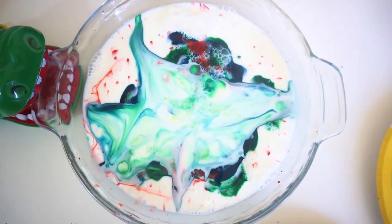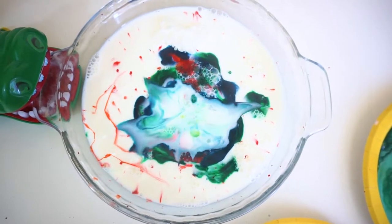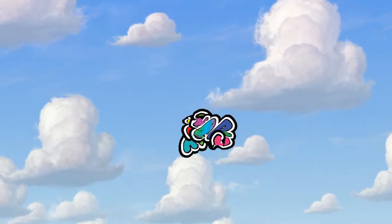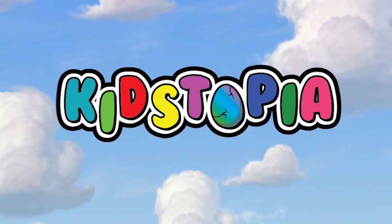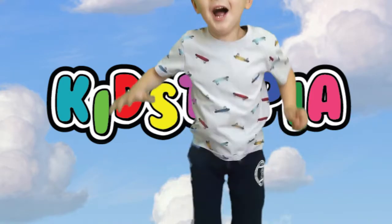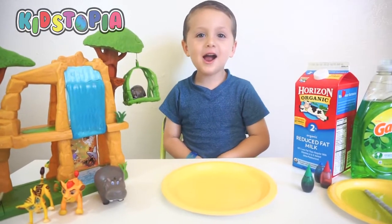Wow, that is crazy. Let's mix it up. Welcome to Kid Sophia! Alright guys, it's Ray! What's up, baby buddy?